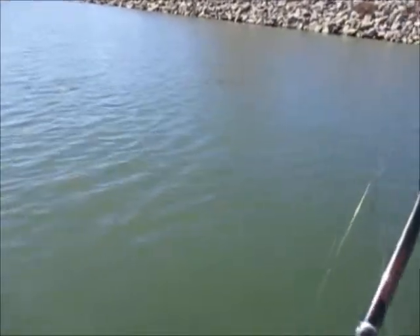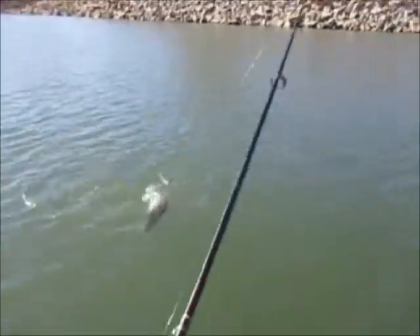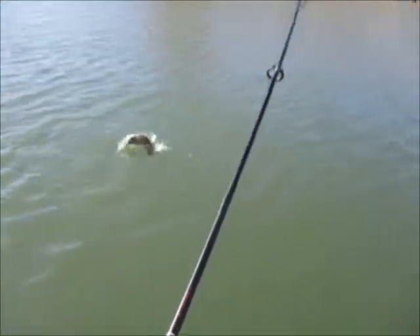Oh my goodness. It's a spotted bass, but it's a big one, real big. Oh yeah. Yes. I'll take it.